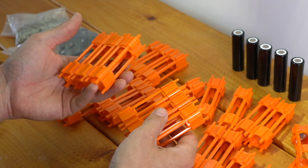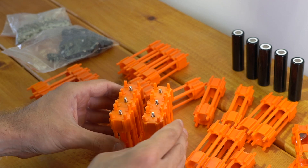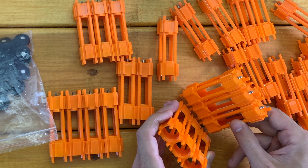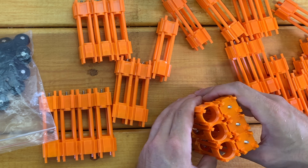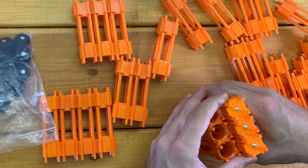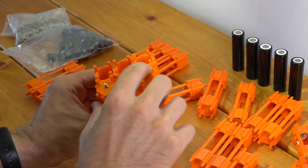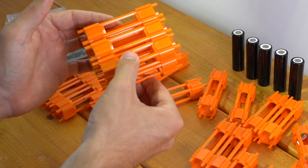Now I've got another set of three caps already assembled. If I want to combine these into a series connection, I take one of the two and flip it over. Now the tails here are lined up with the sockets on the other set — same thing on the bottom. So I lift this up, line up those tails and sockets, and slide them together. Now we have what is effectively set up to be a 2S3P configuration.